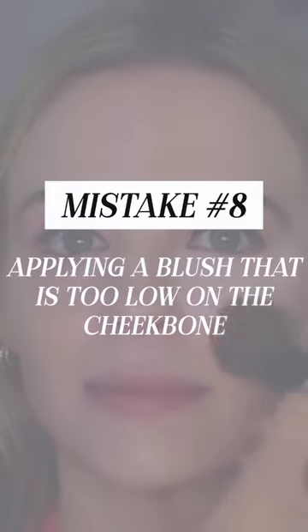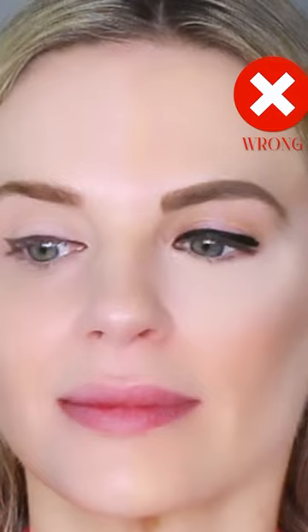Mistake number eight is applying blush that is too low on the cheekbone. If you apply your blush too close to the inside of the face, it can really drag down the entire cheek area and make the face look like it's sagging inwards. It really just pushes and sags everything down. Try applying your blush higher than what you're used to and see what happens.